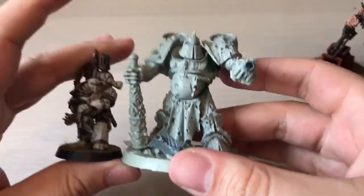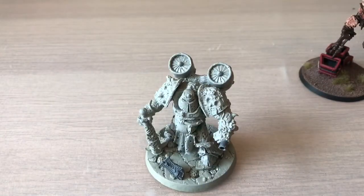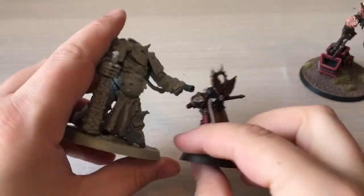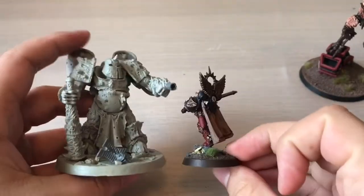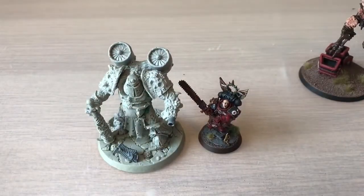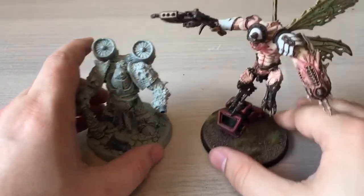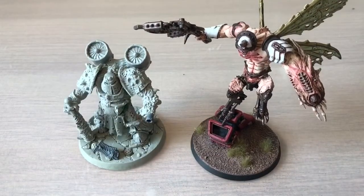Gabriel, get yourself down here — there we go. Gabriel sir, you just... words lost. It's a cracking model, get out imperial scum! So yeah, this is where I've come up to — there will be a painted version of him very soon.